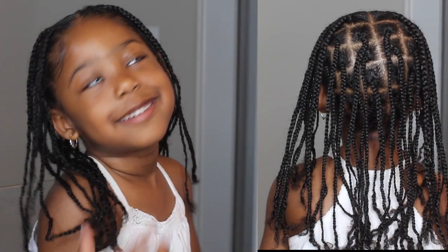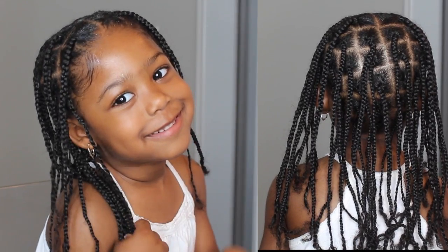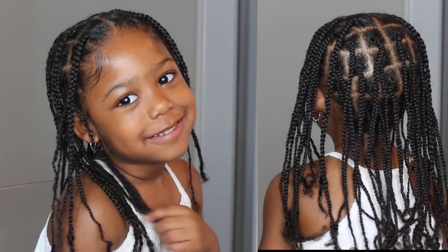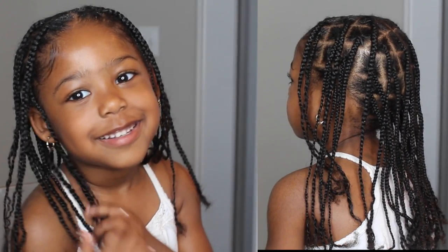Hey guys, welcome back to my channel. Today I will show you how I did these beautiful box braids on my daughter's hair. This is the perfect protective hairstyle and she will be wearing this throughout the summer.